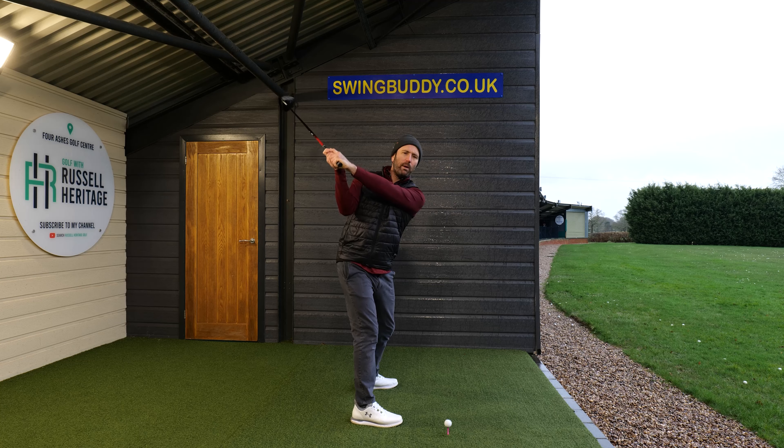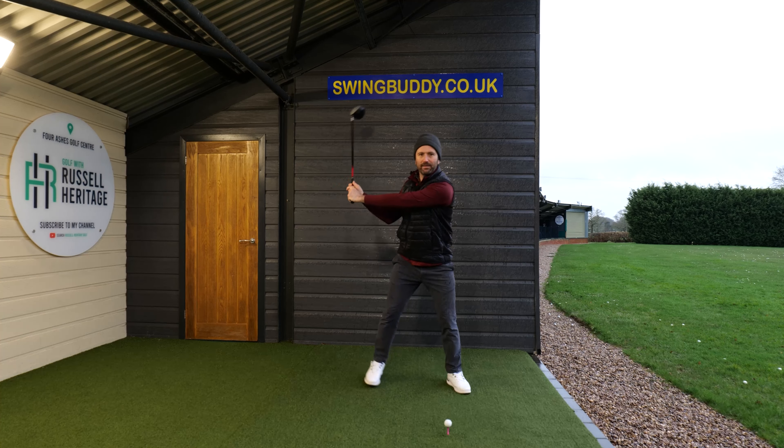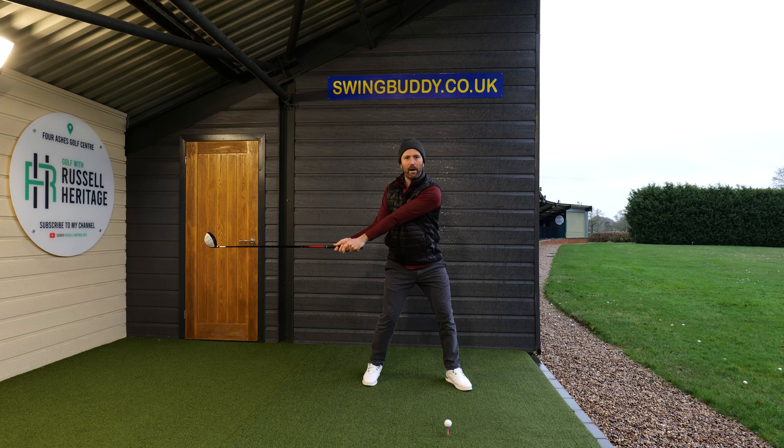We don't want that — we want quite the opposite. We want to get the feeling of more width. We want to get the feeling that the club head at the start of the downswing is moving further away from us. The question is, how do we do that?